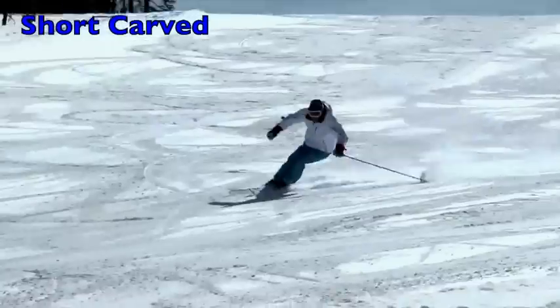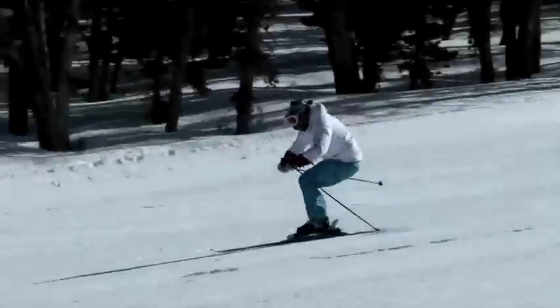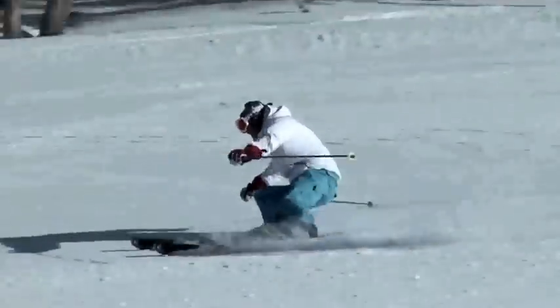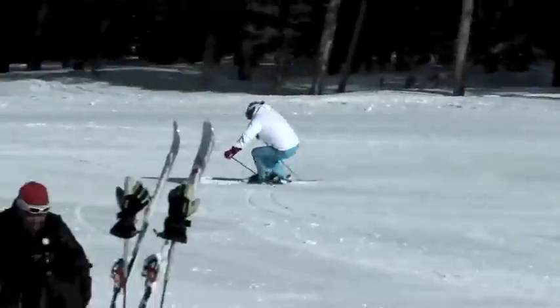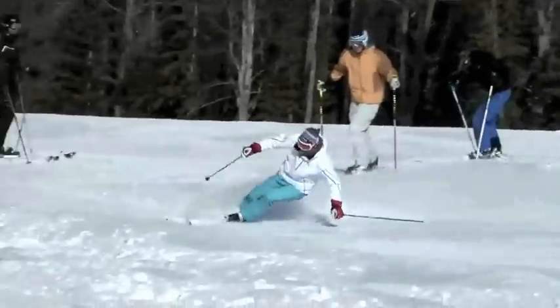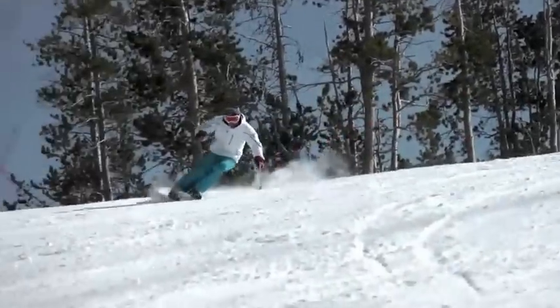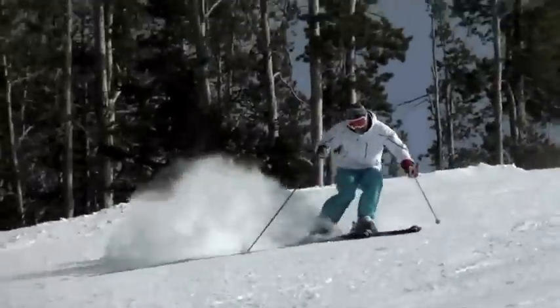Here I demonstrate a carved short turn, which is a different approach. The skis come all the way around the circle, and then the release is done when the skis are closer to the fall line — directly into the fall line, closer to 90 degrees to the fall line — because this is a fully rounded out turn, like a C, half a circle.